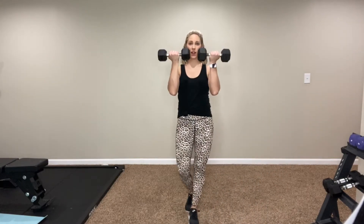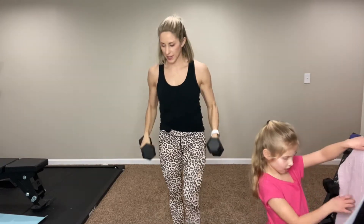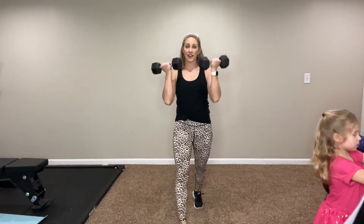So, here's what that looks like before I get started. You're going to start with them right in front of you and just alternate — one arm and then the other. 45 seconds on. I like the staggered stance now to keep you from moving your entire body.